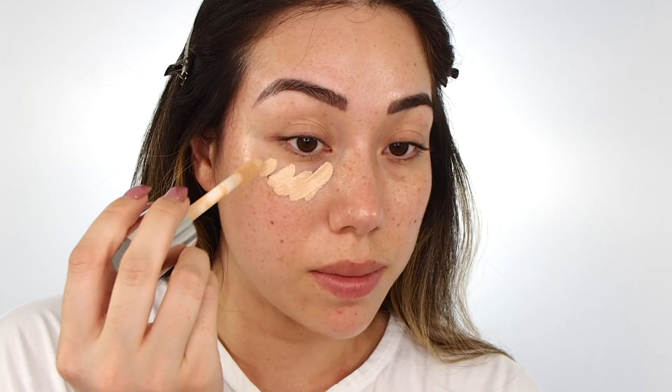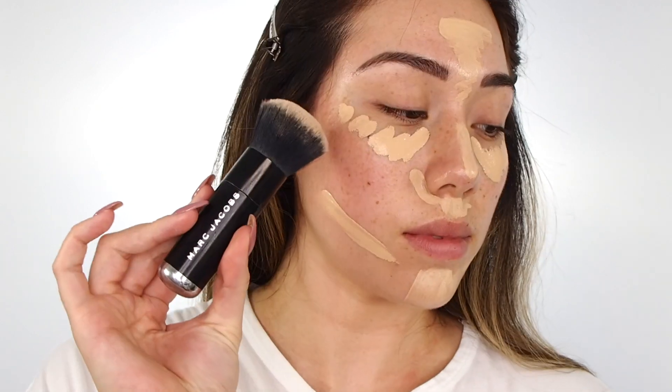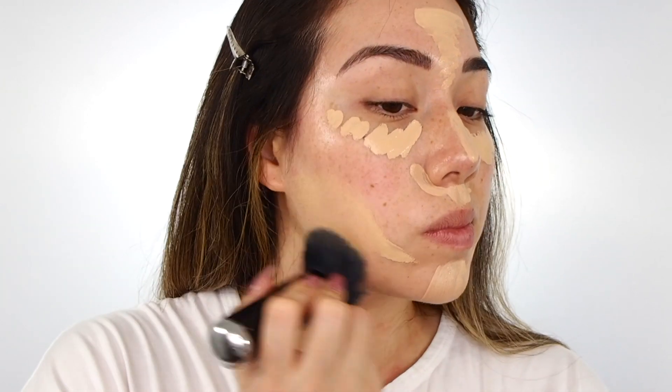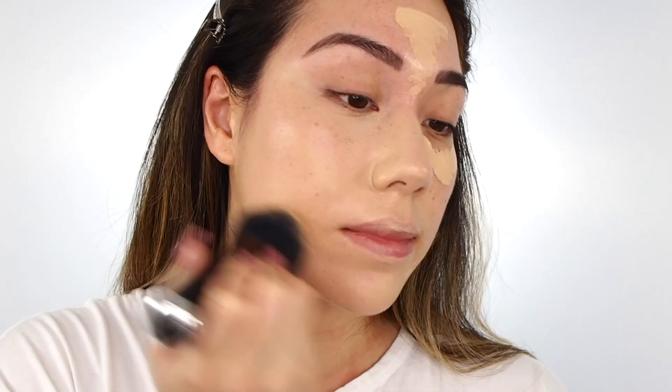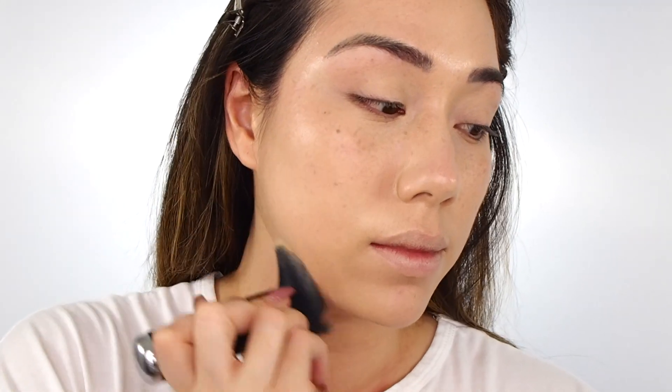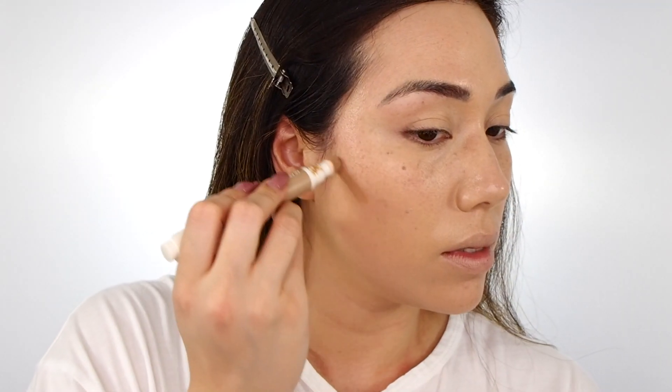Then I'm going in with the Clinique Beyond Perfecting foundation and concealer. I'm going to be putting that where I need it the most and then doing an all-over buffing motion with the Marc Jacobs The Face Three brush, which I love so much for an all-over face color. I really love the finish of this because it's medium to full coverage but still gives more of a dewy skin-like finish.